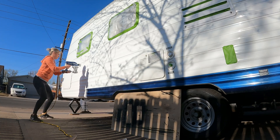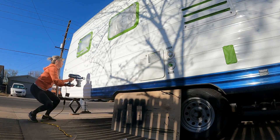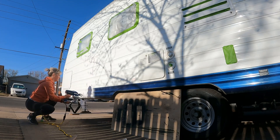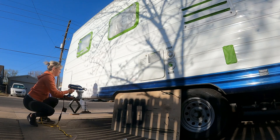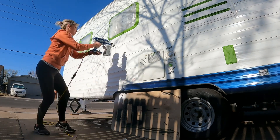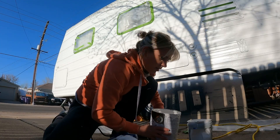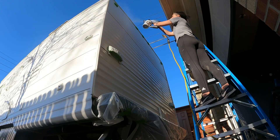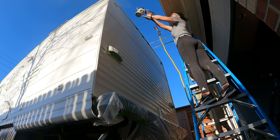I used Sherwin-Williams Exterior Super Paint — stick around for the full review on that. I started along the bottom with an up and down motion. I did have to refill the sprayer pretty often just because it's not very big, but it only takes about two minutes to refill. Once the bottom was done, I did the same thing on the top half of the camper.